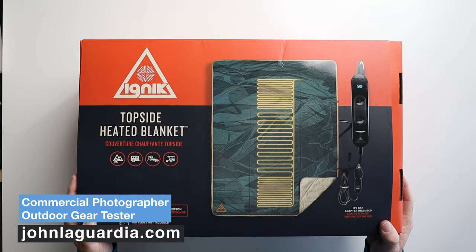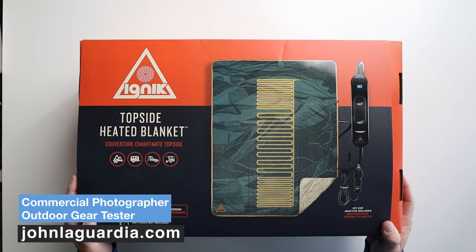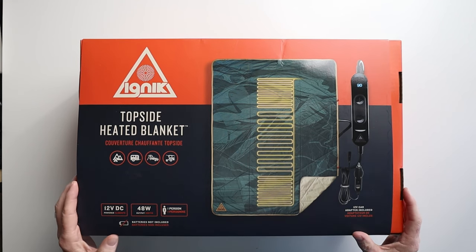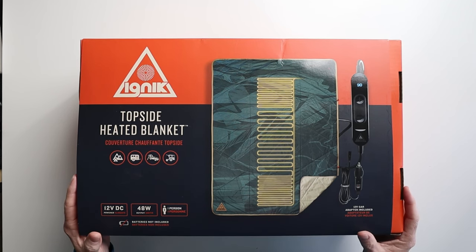Hey, it's John with JohnLigordia.com, bringing you tips and tools for outdoor adventure. On today's episode, we've got a quick unboxing of the IGNIC Topside Heated Blanket. And I think you're really going to love this.